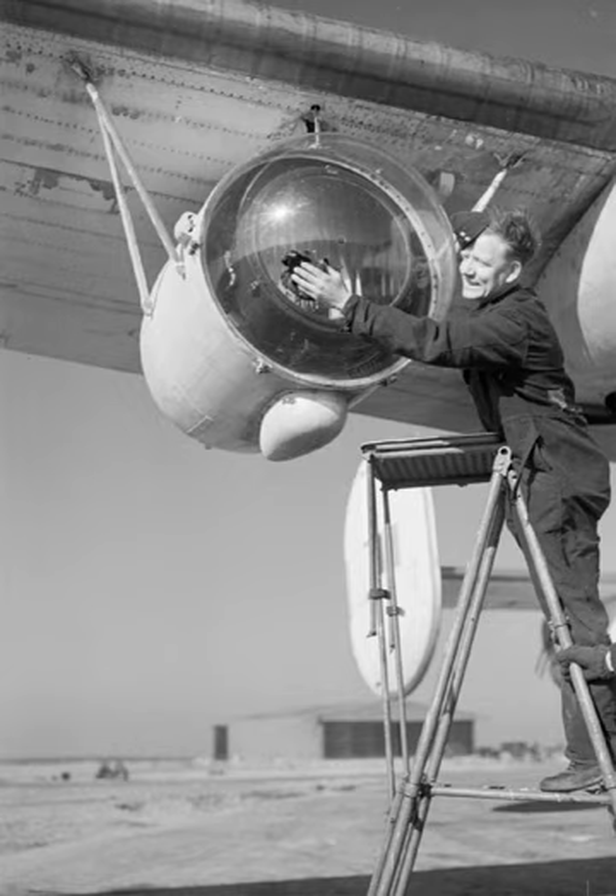Early air-to-surface radar sets, namely the ASV Mk. 2, had a fairly long minimum detection range. Thus as the aircraft approached the target, it would disappear off the radar at a range that was too great to allow it to be seen by eye at night without some form of illumination.